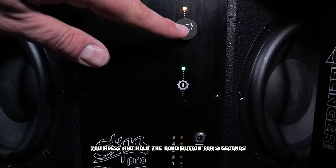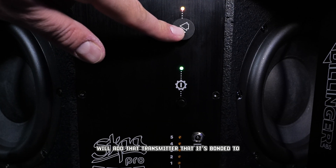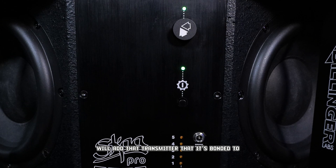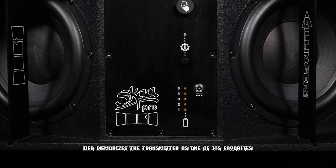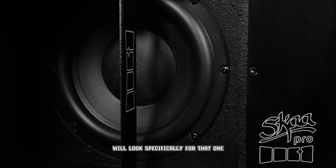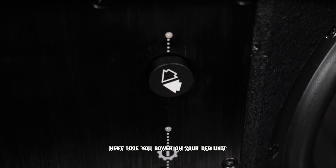If you press and hold the bond button for three seconds, it will add that transmitter it's bonded to to your green list. DFB memorizes the transmitter as one of its favorites and will look specifically for that one next time you power on your DFB unit.